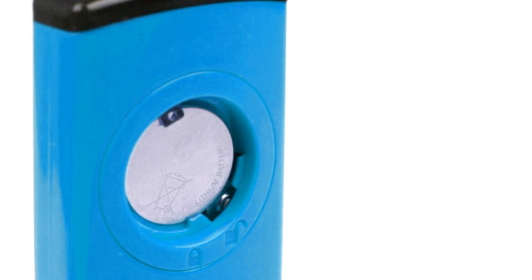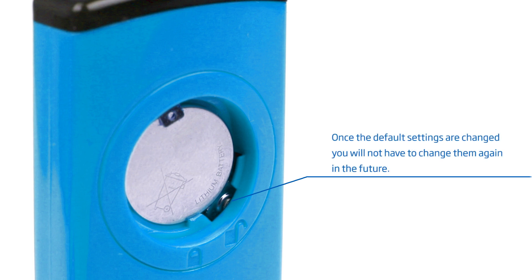There is a third button in the battery compartment that allows the user to choose the displayed temperature unit and adjust the automatic shutoff time.